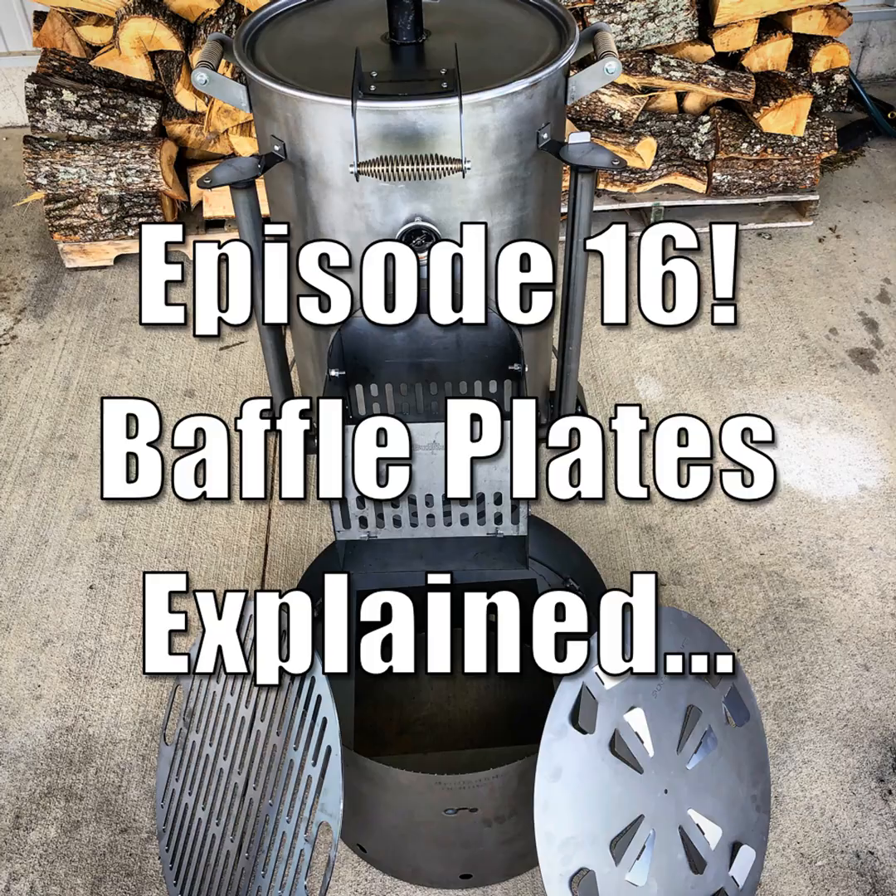They're called other things like diverters, diffusers, shadow plates, or tuning plates — we've got all these different names for it, but essentially they all are a baffle. We're going to talk about first, what is a baffle? Second, when do we use them? And third, some of the other hidden benefits of these baffles in our smokers.